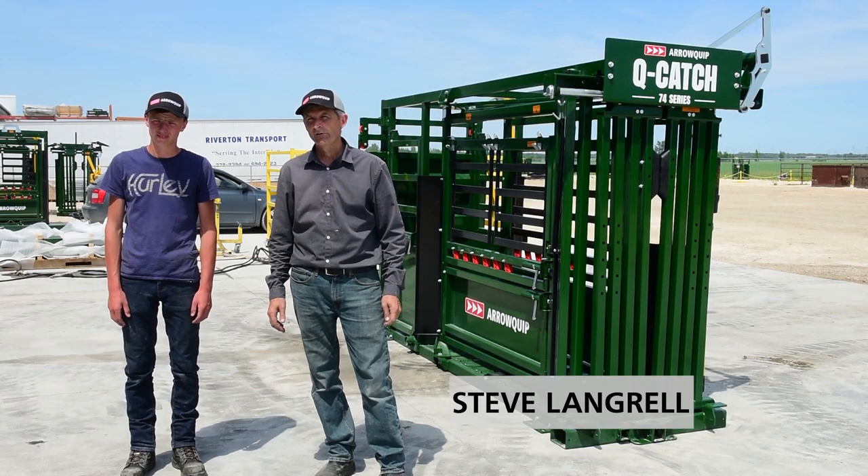Hello, I'm Steve from Aeroquip. We're going to do a video today demonstrating the wheel kit.